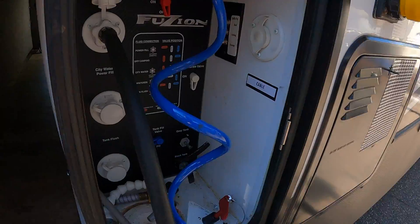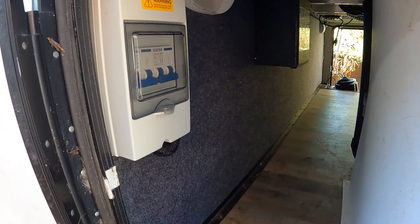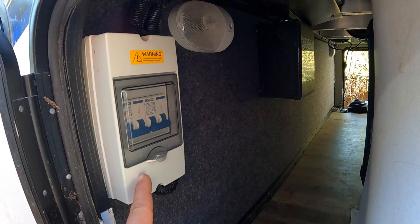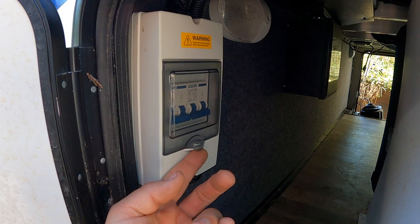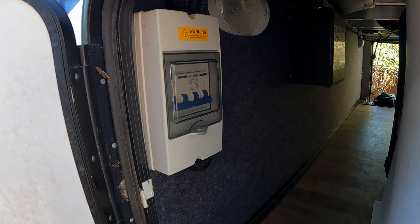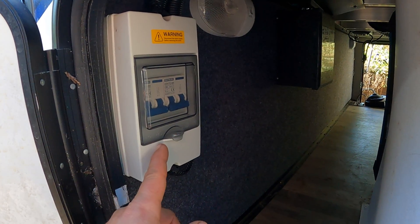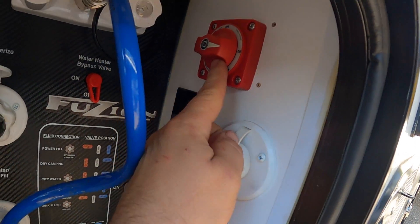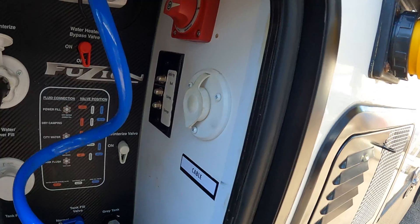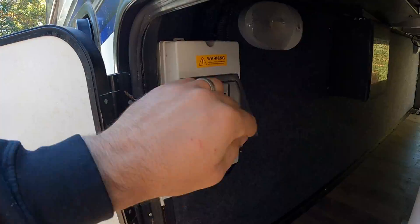Going around the other side — not a whole lot over here other than the solar breakers. I have these off because we're actually at 100% state of charge, and I wanted to see how much power we actually get close to noon. So we're going to flip these on. And here's the master on/off switch, which we did replace — the old one had bad contact.